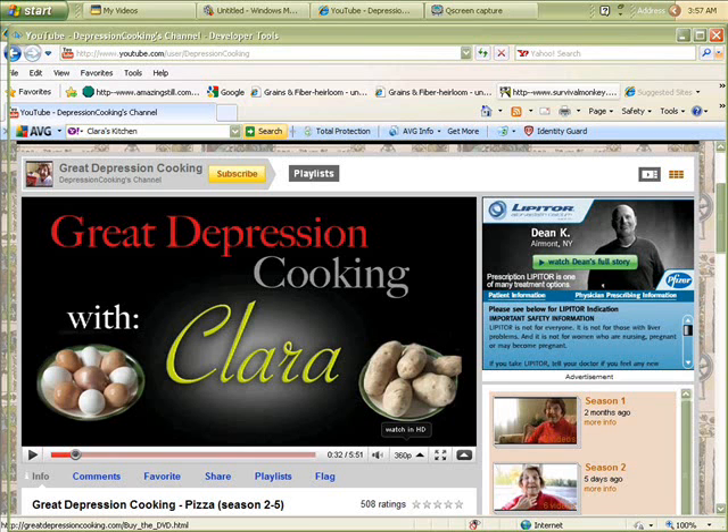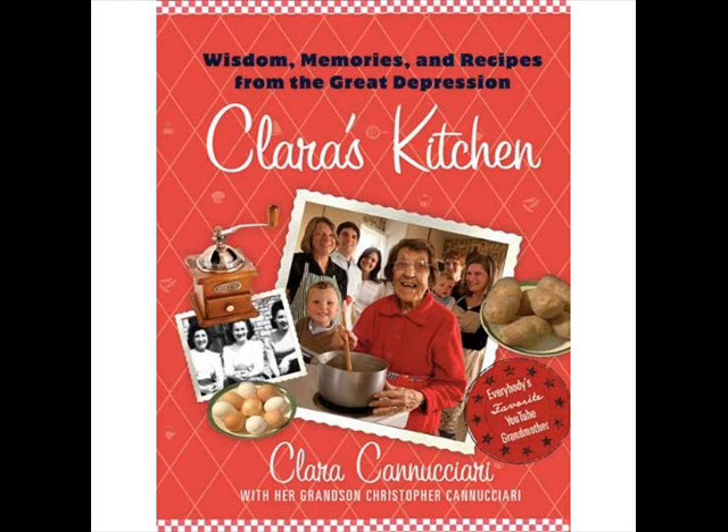Speaking of the Depression, I just have to say I hope most of you have discovered Clara on YouTube. She's a delightful 90-something grandma whose channel is Great Depression Cooking. She has a cookbook out now aptly called Clara's Kitchen: Wisdom, Memories, and Recipes from the Great Depression. Check it out at Amazon — I had to order it, and I'll let you know when I get it and how I like it.